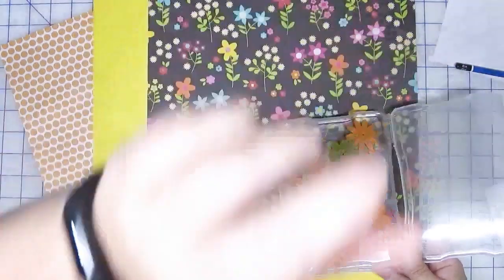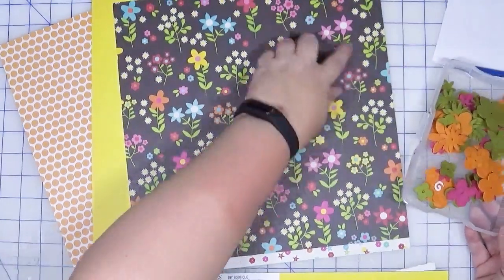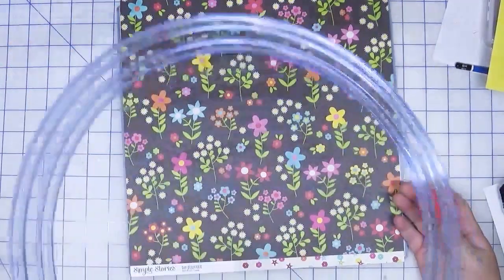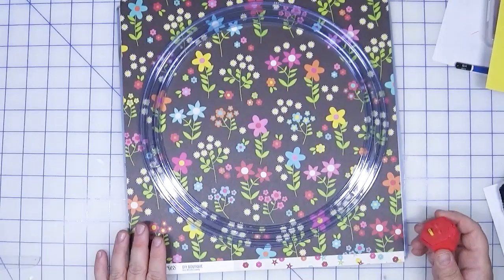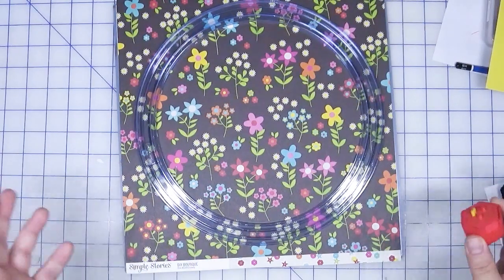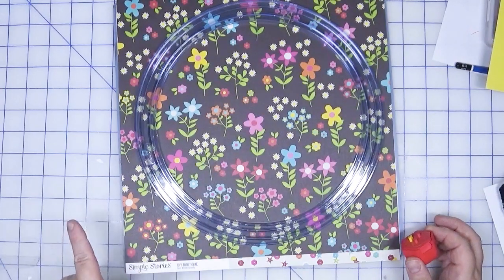I'm going to use these felt flowers with this page. I have a lot of these and I have two kits, so I have an idea — I'm thinking of doing a big circle and then placing all of these around it. I think that might look kind of cute, so let me pull out my big circle cutter. The first thing I'm going to do is use this big circle cutter from Creative Memories — it's part of their cutting system. I am a Creative Memories advisor; my link is below if you're interested.